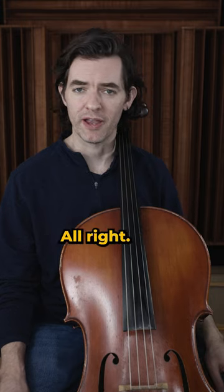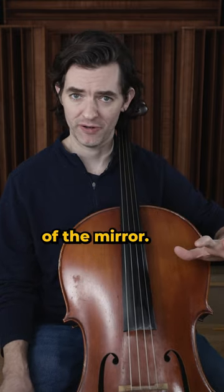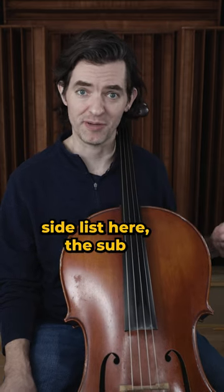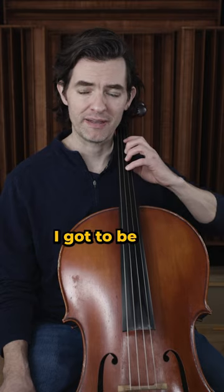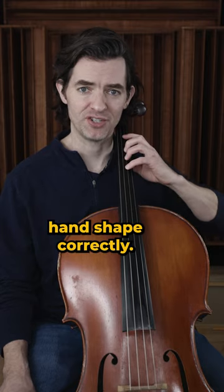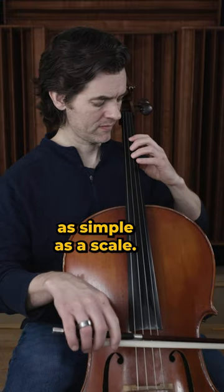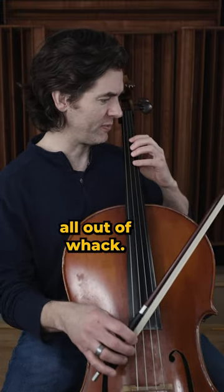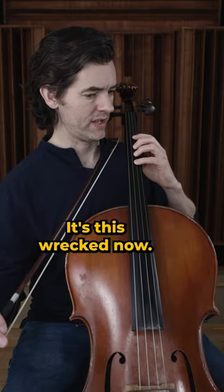As a college student, as a cello major, I lived in front of the mirror. The number one item on the sub-list here under mirror is left hand shape. I have to be able to see my left hand shape correctly. If I crane over — even playing something as simple as a scale — I crane way over, and look at my shoulder: it gets pulled all out of whack. My posture is just wrecked.